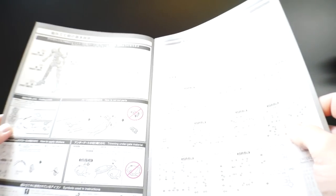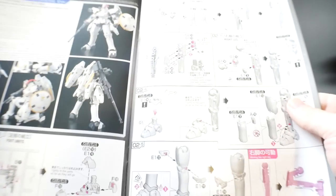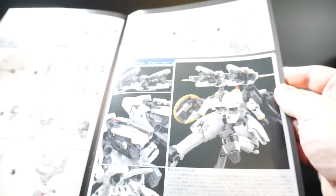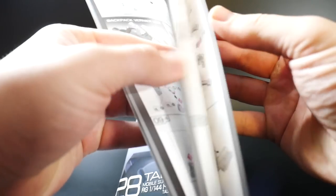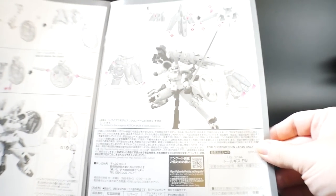You also get your caution signs and all that. The manual has the front cover box art on the front, and lists all the runners — which is actually not that many. Most Real Grades have way more runners, which kind of validates the price point. It is a Wing kit so it'll be a lot smaller than most RGs. Overall it looks like a very simplistic build with nice thrusters and a weapon that looks fantastic.